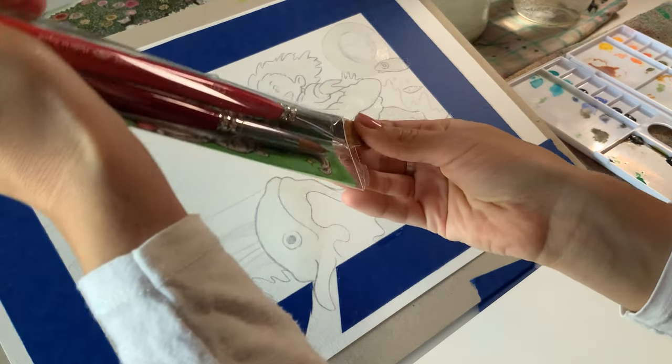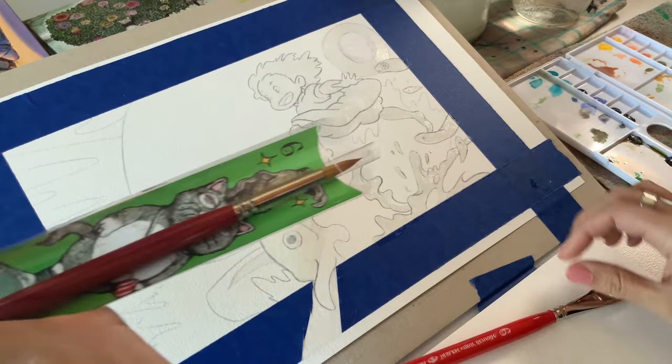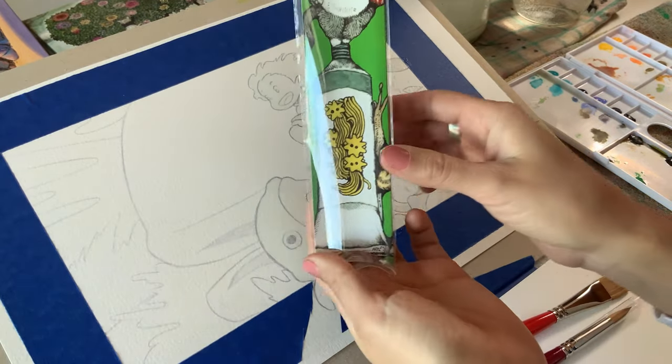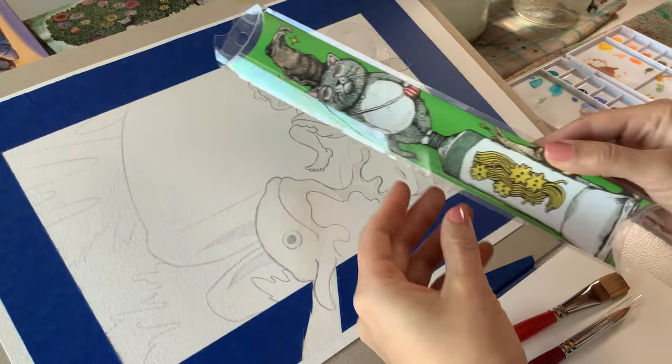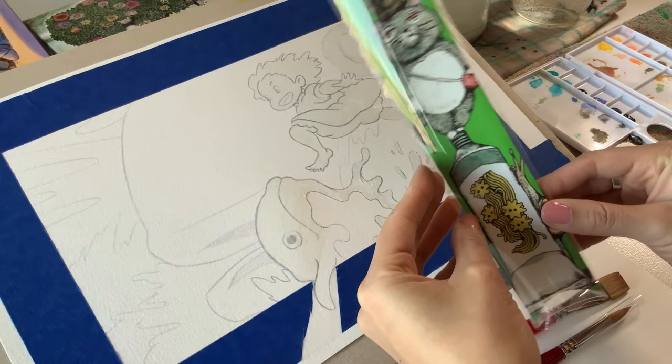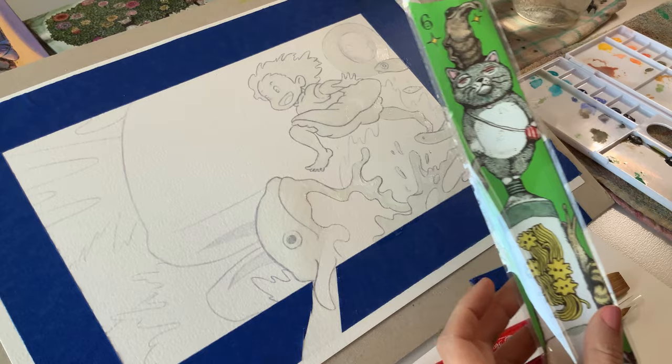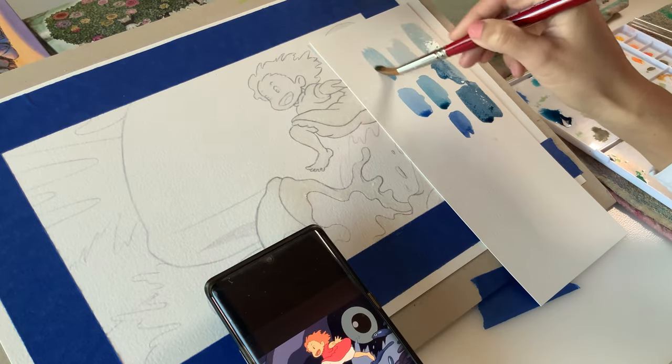The other thing I wanted to try out were my new brushes — I placed them in the same order. This collection is by Higuchi Yuko and Holbein, and I ordered two size six brushes: a flat and a round. I do have an unboxing video on my channel if you want to see the rest of this ridiculously cute collection that I ordered.